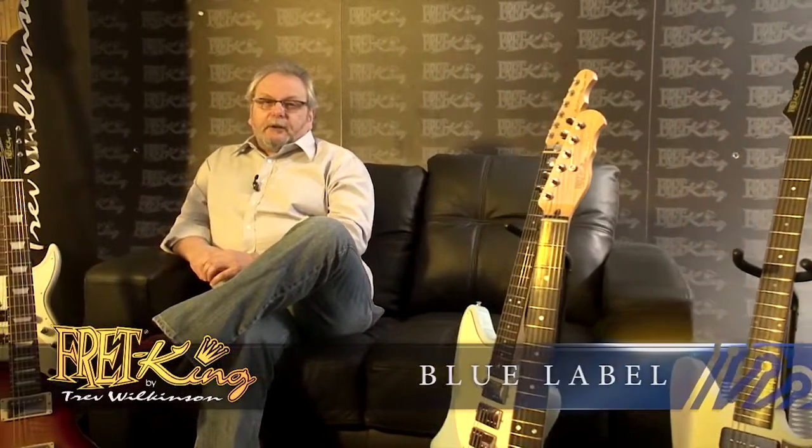Hi, this is Trevor Wilkerson talking to you from the Fretking lounge. Today we're going to take you through the various series of Fretking guitars, give you a little bit about their history and how they came to be.